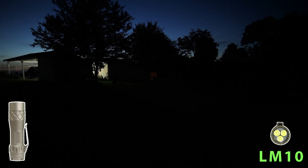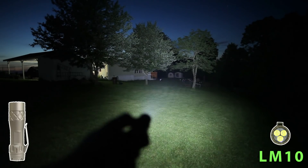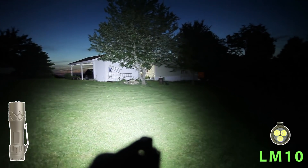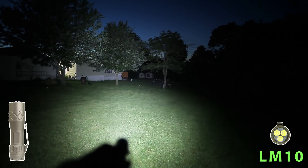First up is the Lumentop LM10 beam shot. All the cool white deliciousness — not even really a bluey white or a yellow white.